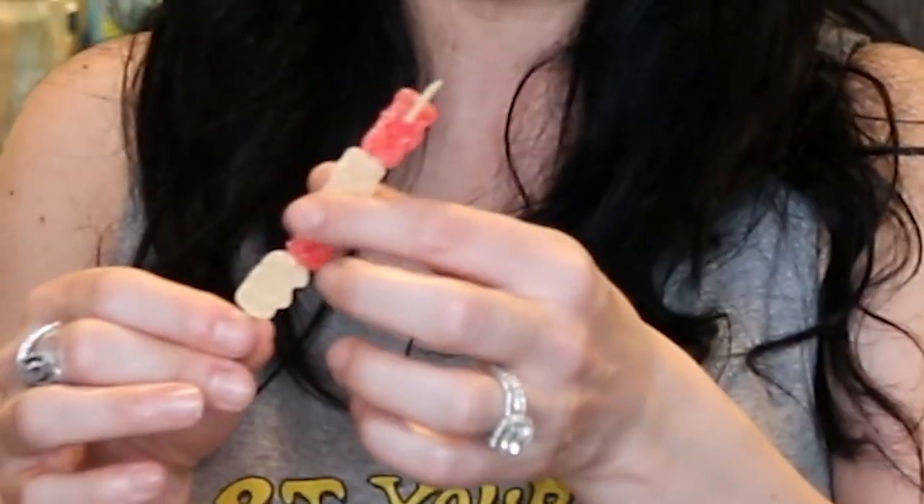Now we're going to make the sour gummy bear martini. I posted this on my social media last week and you guys begged me for the recipe — you DM'd me, you texted me, you lost your minds, went absolutely crazy. This drink doesn't take a long time to make, but you know what takes a long time? Getting these freaking gummy bears on these little sticks. It took forever. Literally, I've guarded these with my life after I made them — threatened my husband. The gummy bear martini.